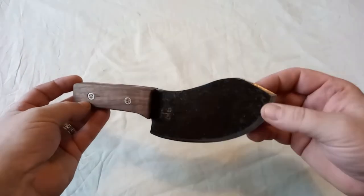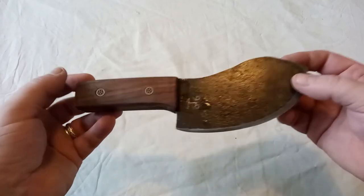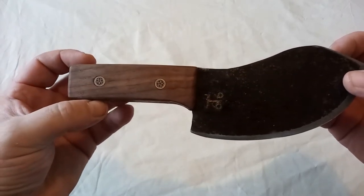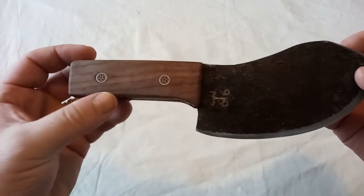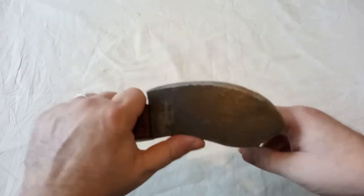I made this from an old billhook. The advantage of billhooks is they're already hardened steel; the disadvantage is you go through a lot of drill bits. I picked up these mosaic pins off eBay — in a way it's the tail that wagged the dog. I had these pins and I really wanted to use them for something. This is a bit of walnut and the shape is fairly classically Nesmuk.